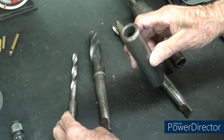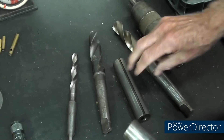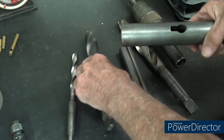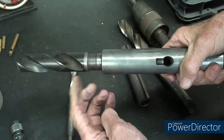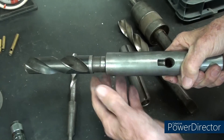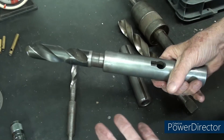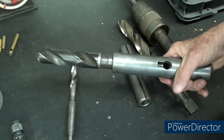I noticed that in this Atlas quill there is no tang slot. This is the quill out of my 12-inch lathe — a number 2 Morse taper. This is a number 3, but there is a tang slot there, so it prevents the drill from twisting and allows you to eject it if needed. Normally we eject the drill just by backing up the tailstock handwheel.